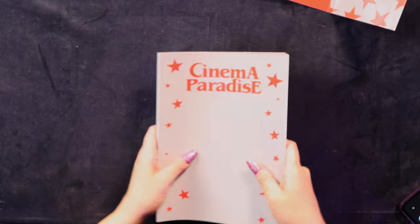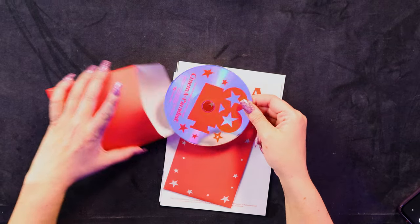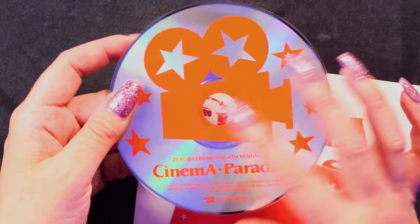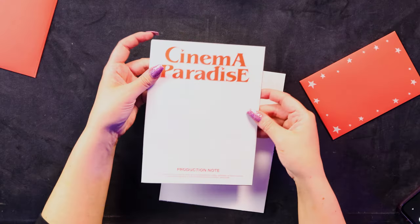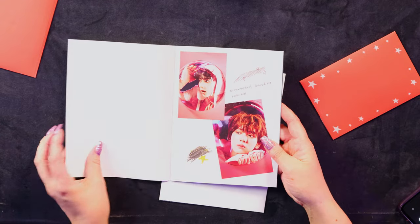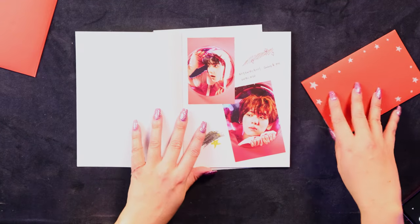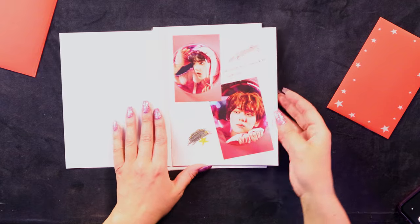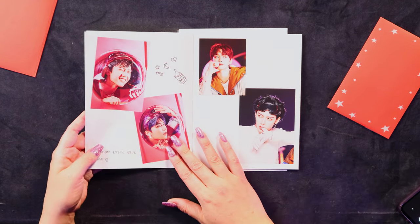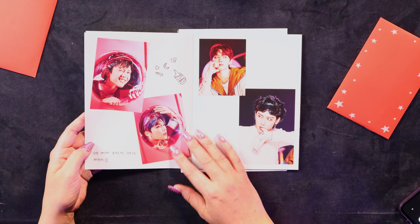All right, there we go. That's the photo book. Let's have a look at what inclusions we have here. So here we have the CD — Zero Base One, the fourth mini album, Cinema Paradise — with a little film camera on it. Very cute. There's also a production note. Interesting — what is this going to be? It looks like we've got some little member messages here, and drawings and stuff, which is super cute.